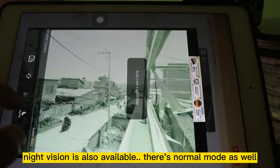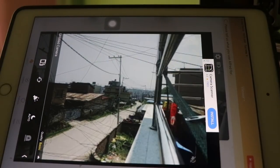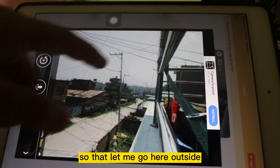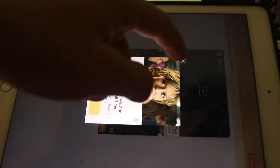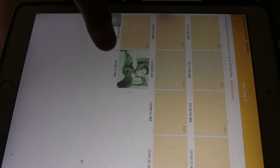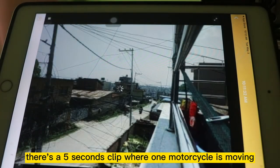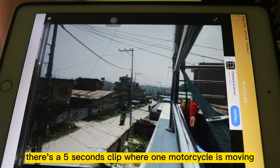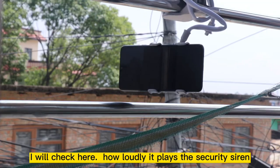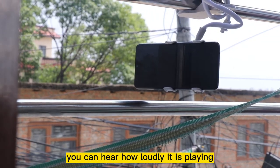Night vision is also available — right now it is in normal mode. If I want to turn off the flashlight and see the footage that has been captured, I can go to events. Click on events and you can see it has captured some clips — there is a five-second clip where a motorcycle is moving. You can see by this way it has captured the footage.